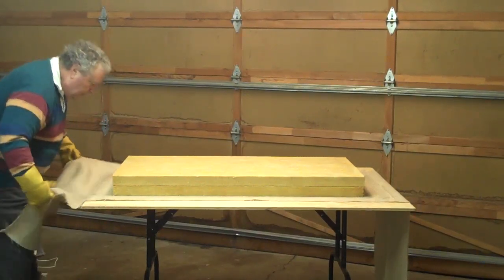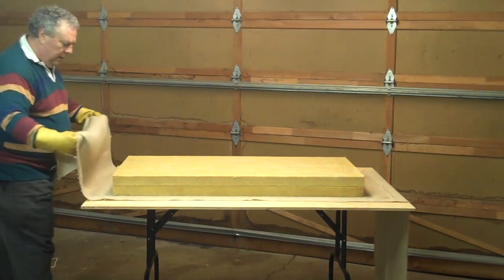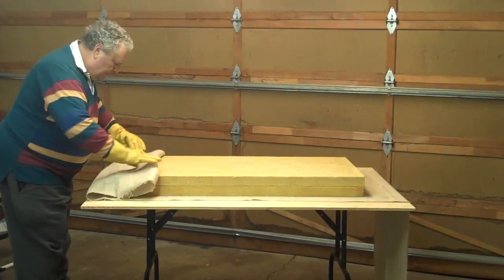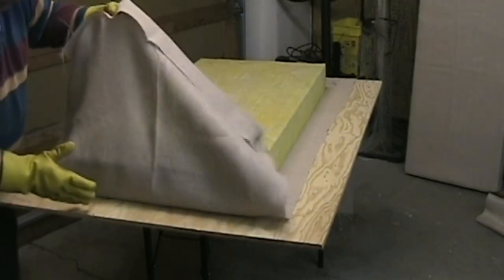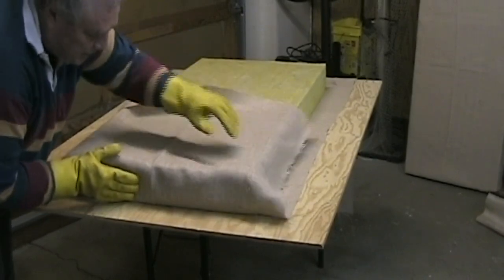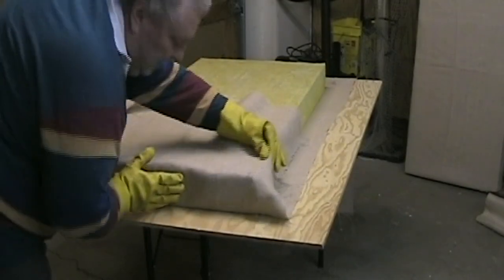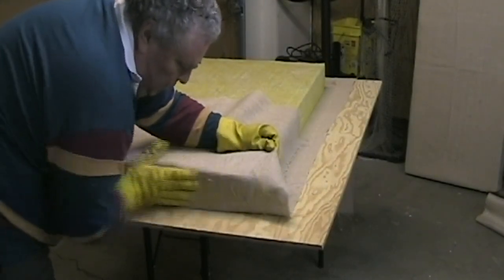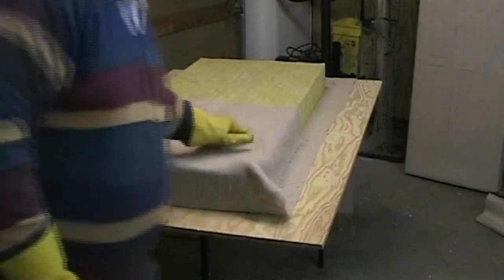So I'm going to take it over the top — a little loose — and then pull it up and start trying to get it to attach here. I'm rubbing the two tacky surfaces together, and I'll do the same thing at the end.